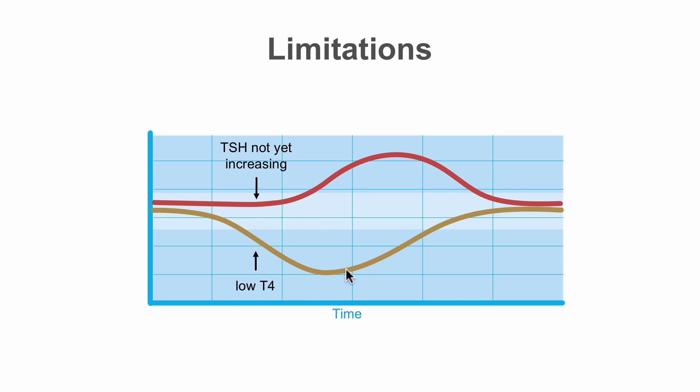Similarly, if a patient has started on thyroid hormone replacement and their levels are returning back towards normal, the TSH takes a little bit longer to come back into the normal range. So in times of rapid changes in thyroid hormone levels, the TSH may not be an accurate reflection of thyroid function. It is best used to monitor thyroid function in a steady state.